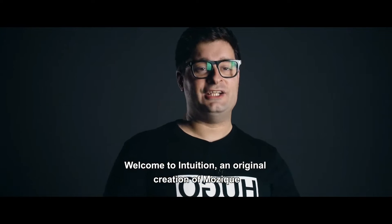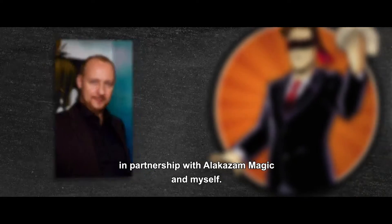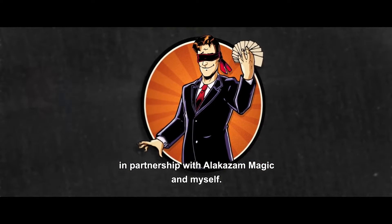Welcome to Intuition, an original creation in partnership with Alakazam Magic and myself.